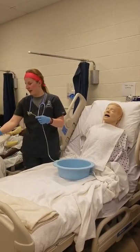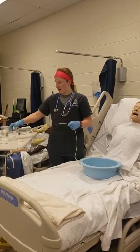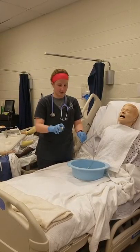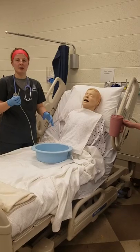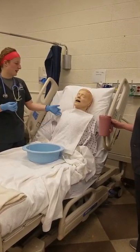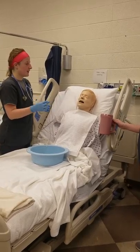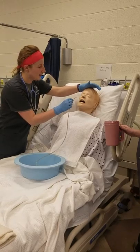I'm going to go ahead and lubricate my tube with lube about 4 inches. I'm going to have a bucket for any residual that possibly comes up, and I also have a towel in case anything messy comes up. I'm going to have him in high Fowler's position with his head all the way placed back, hyperextended.